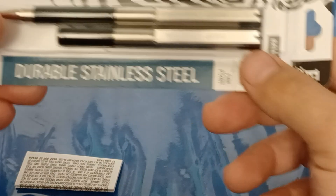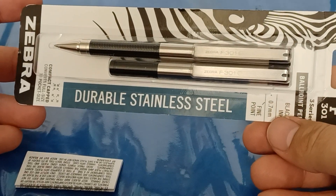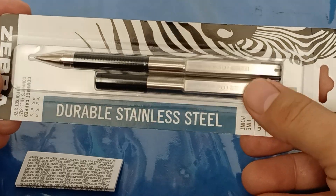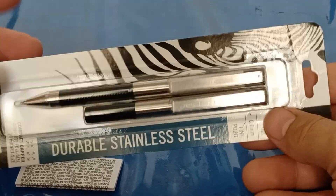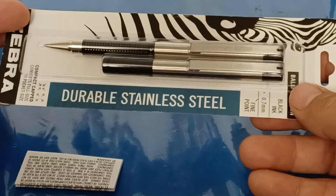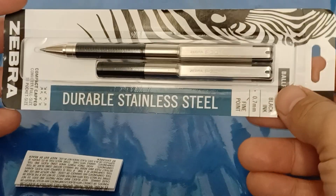For the pen, this is pretty standard for an EDC setup — it's a Zebra F301. I didn't want something full size, so I went with the shorter version. Not too much to say on that.